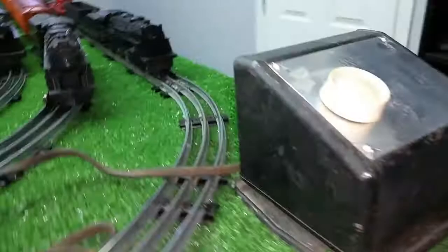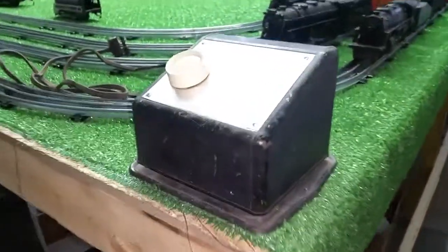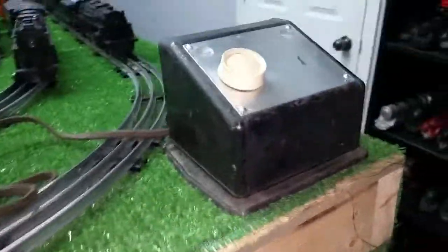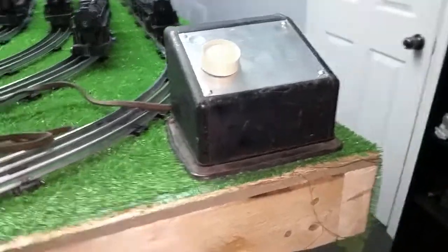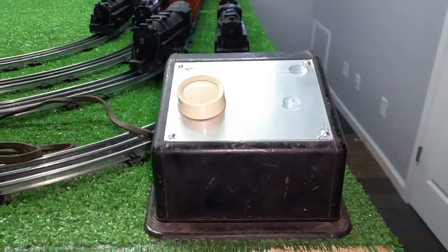This transformer is up and running, working really, really well. Is it pretty? Nope. But it sure does work, and it's a 100-watt transformer you can pick up for $5 — you really can't beat that. If you have any questions, feel free to drop me an email at benstrains at gmail.com. As always, thank you for watching.